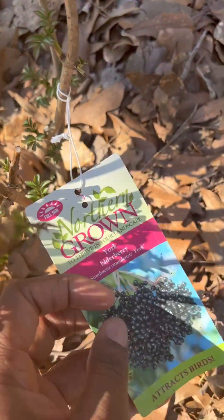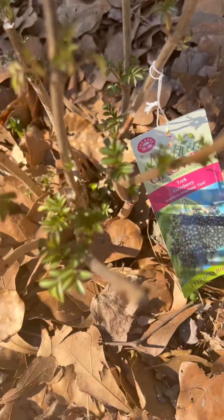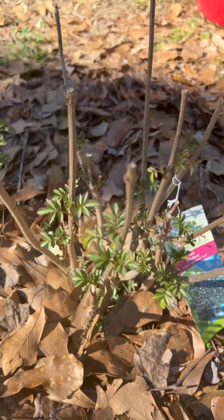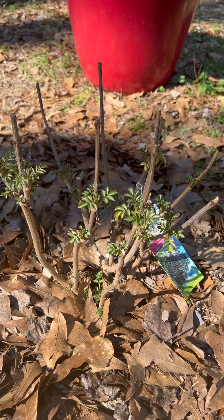This is the New York Elderberry, February 14th — just doing a little size comparison so we can see what it looks like at the end of the growing season.